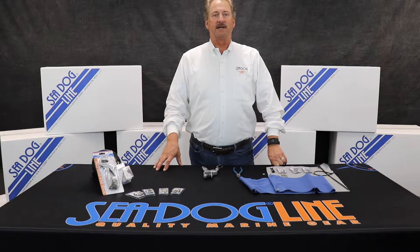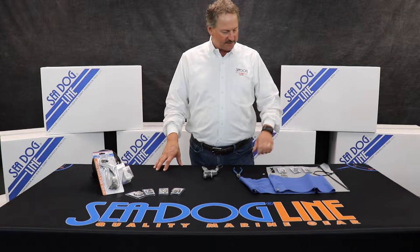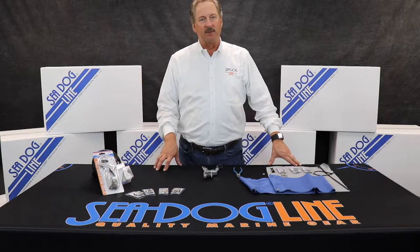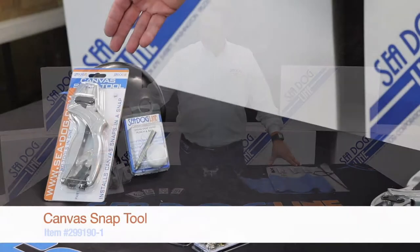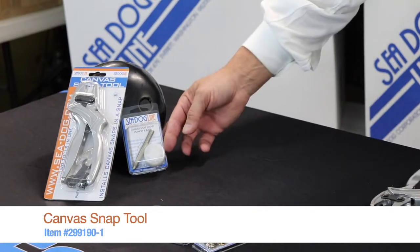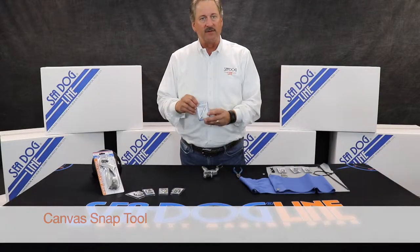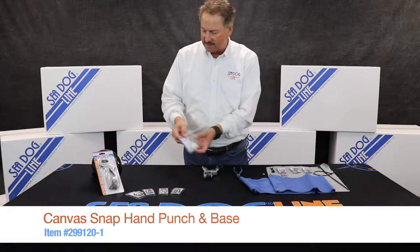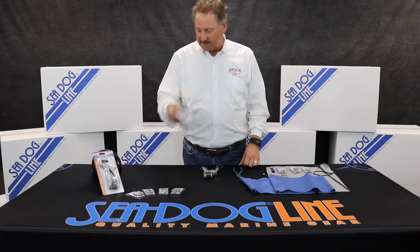Hi, my name is Norman Drangsholt with the SeaDog line, and today we're going to talk about canvas repair. Specifically, we have a couple of different products to help you out. We've got a canvas snap tool and also a little hammer-driven canvas tool which you can put down on the ground — something relatively inexpensive.